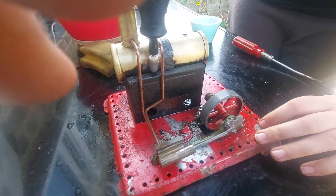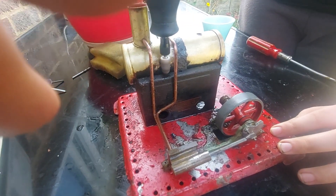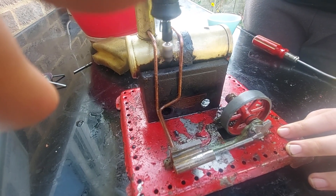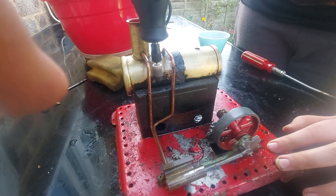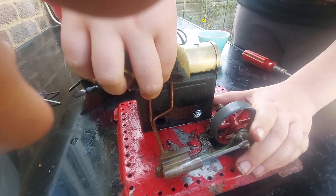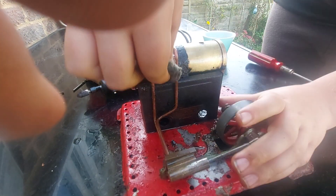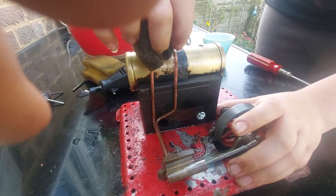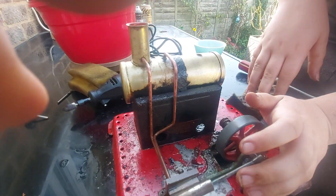Here we go. As you can hear, we do hit the pipes, but we'll just wipe some of that. Just need to get right down there. It's starting to clean up — I think I'll just hit the camera — but it's starting to clean up. It's a pain to get there.